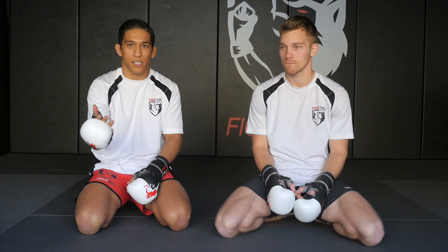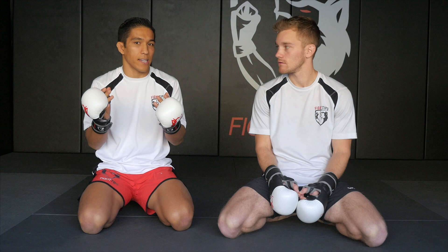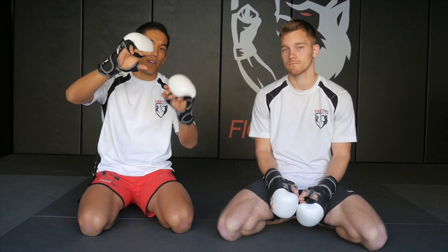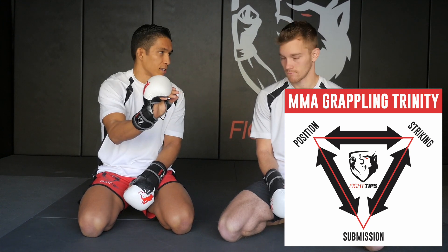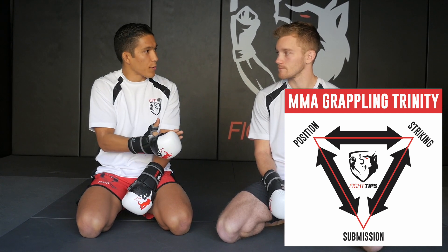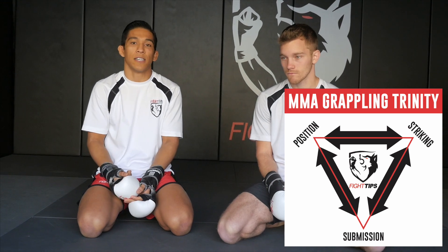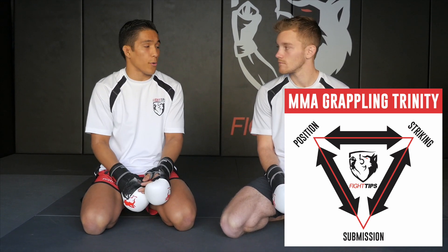You've got your submissions and positions. With Jiu-Jitsu guys, you hear all the time 'position before submission' — those are common words. But now with these gloves we can punch and strike as well. So think of it as a triangle of positioning, submissions, and striking. From there we can flow between each one in both directions — positions to submissions, positions to striking, striking to submissions.